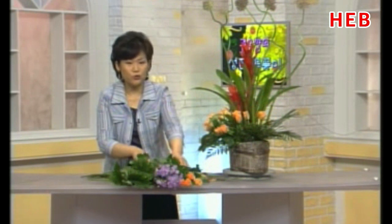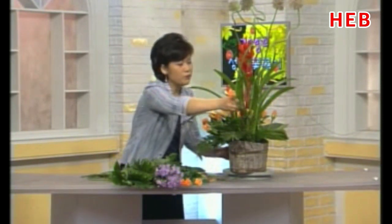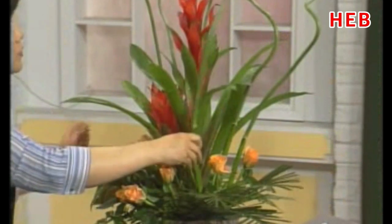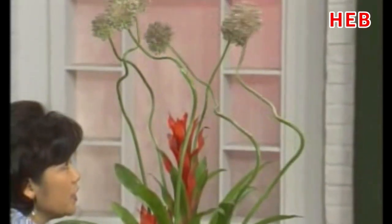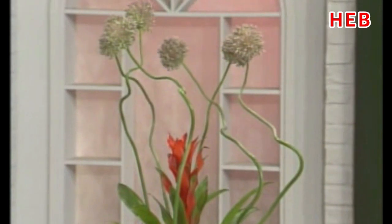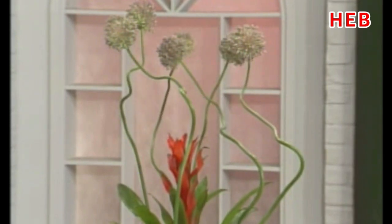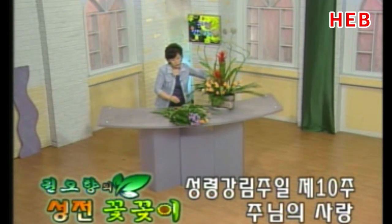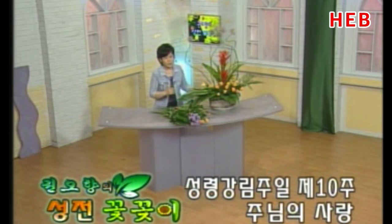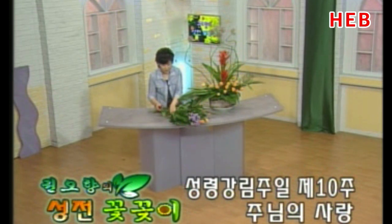저도 지금 개인적으로는 고3짜리 엄마이거든요. 제가 사랑하는 아들이 정말 힘들게 공부를 하죠. 그럴 때 엄마로서 잘 해주지 못하는 안타까움 때문에 늘 마음만 동동거리고, 일 때문에 바쁘다는 핑계로 이해해달라고 하지만, 때로는 나는 이기적인 생각에 내 일이 먼저이고 그럴 때가 너무나 많이 있습니다. 그렇지만 정말 그 넓으신 가슴을 갖고 있는 우리 하나님께서는 이런 이기적인 생각이 없으시죠. 무조건 아가페 사랑으로 헌신하시는 우리 주님을 정말 감사하게 받아들여야 되겠습니다.